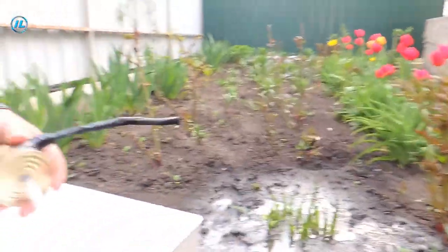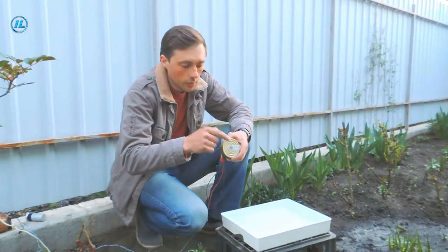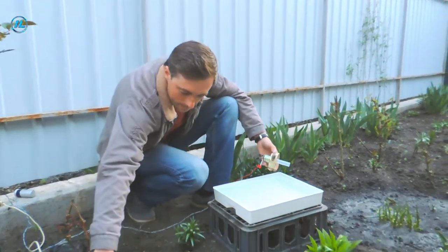The tank has run out of water and the pump begins to capture air. I replaced the water supply pipe — I installed a larger diameter pipe. Let's see what the result will be.